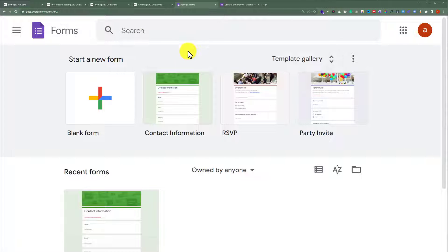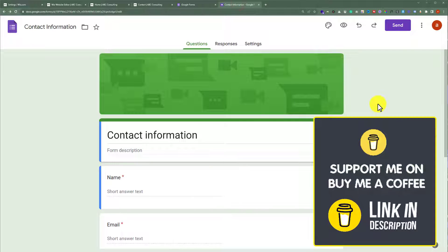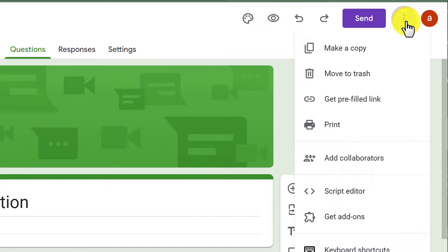To create a new form, just select blank form. I have already created a form for my Wix website. From the top, I am going to click on this three dots button and after that click on Get a Prefilled Link.